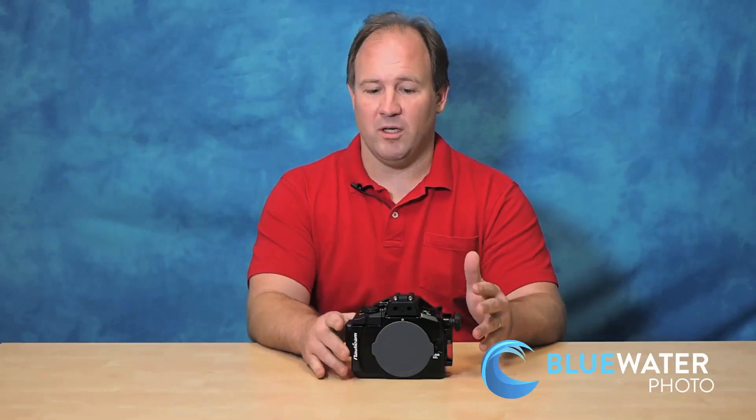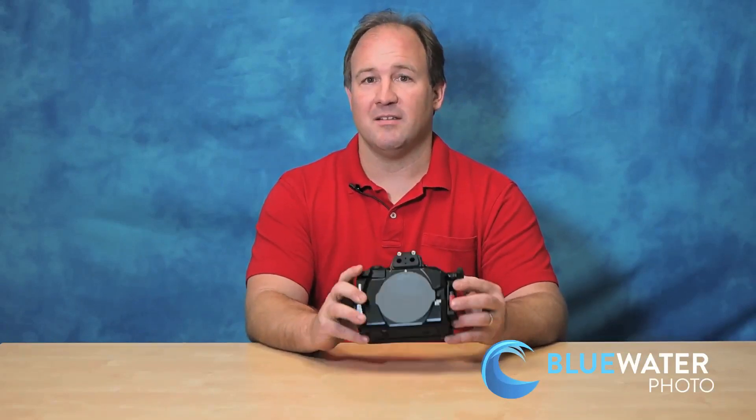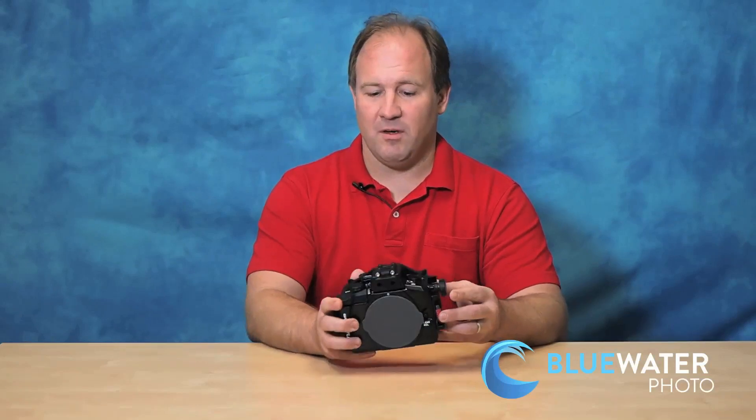Now there are a lot of models, so let's get these straightened out. The EM-10 has the same exact sensor and image processor as the EM-1, so the EM-10 and the EM-1 are going to take the same exact photo underwater. It has the same fast focusing. You basically have almost DSLR quality images from a very small compact mirrorless camera.